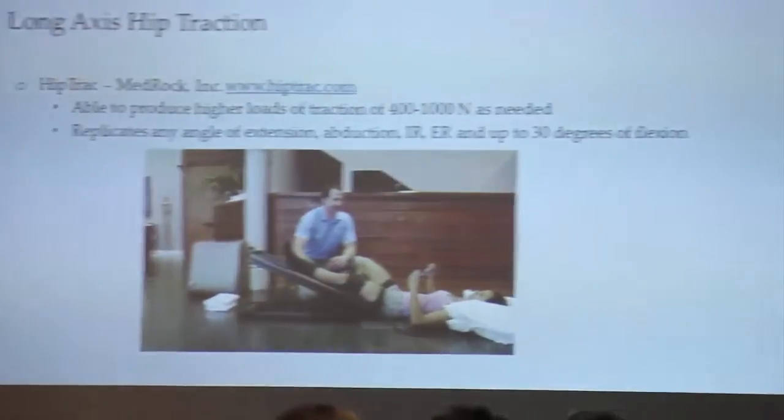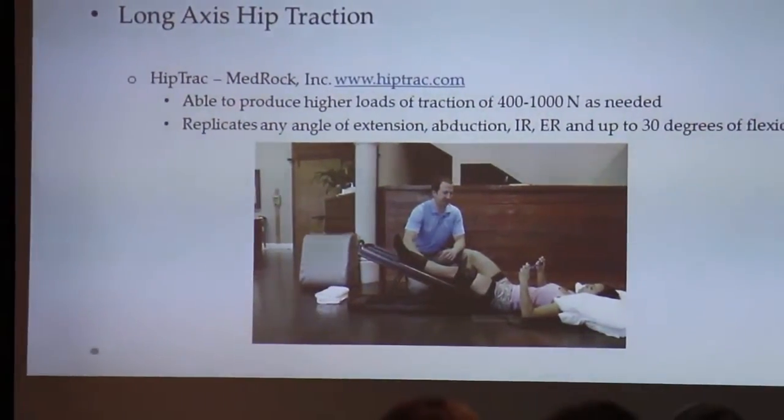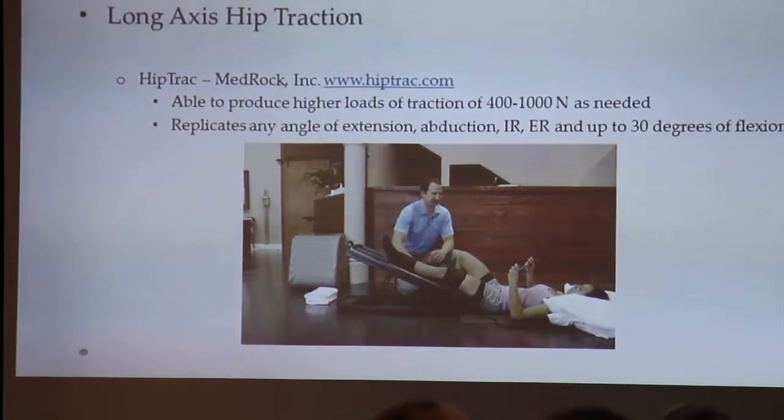And then HipTrack. HipTrack is a device that basically replicates what we do in the clinic. You can do it on your bed, you can do it on the floor. It can replicate any degree of extension, abduction, IR, ER, and up to 30 degrees of flexion.